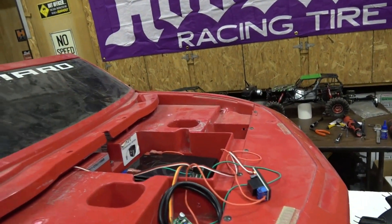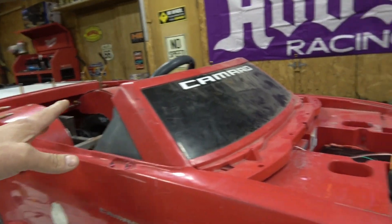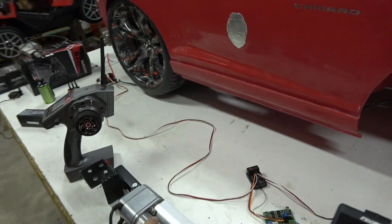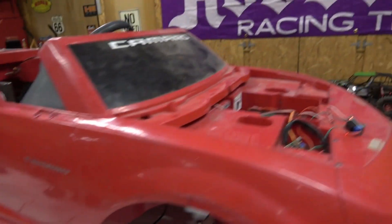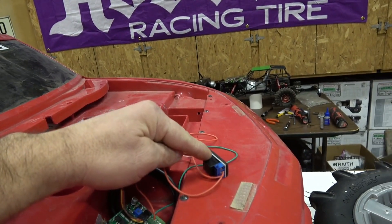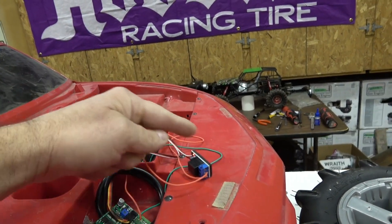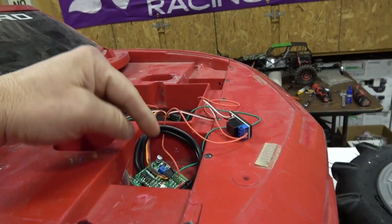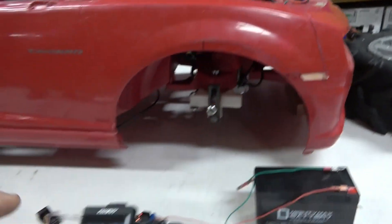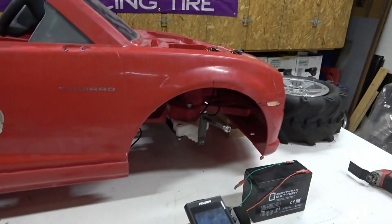This right here is an RC relay that plugs into channel three. When you're using a 24-volt system, you can't just wire into the 12-volt linear actuator. When the radio fires, it closes this relay — kind of like a light switch — to the linear actuator control board, which controls the steering.